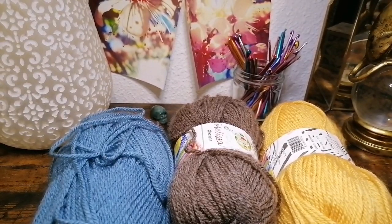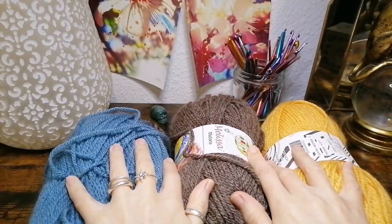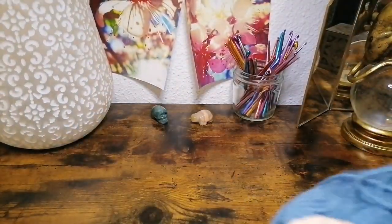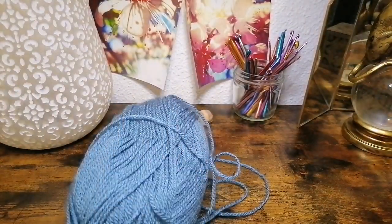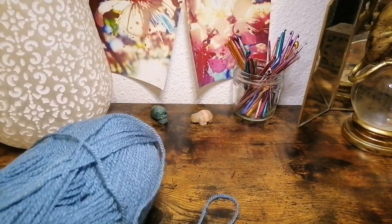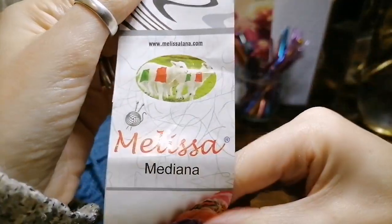Now to begin with, we're going to have a quick look at the details on the label of the yarn we're using. This is going to be a tri-color design — traditional argyle is four colors, but for this it just works easier with three. I'm starting with the blue because that's going to be the main color, and the rest will be in yellow and brown. If you need more time to look at anything, just pause the video.